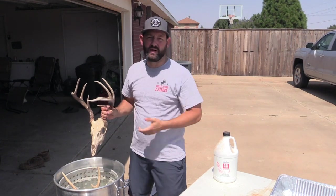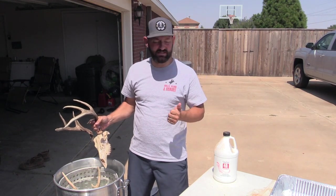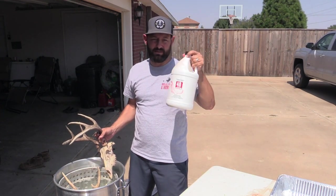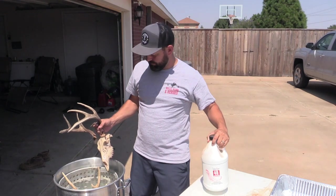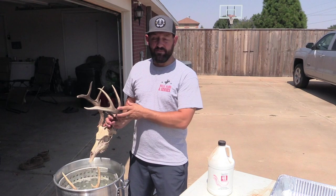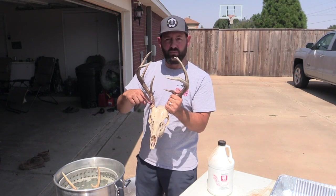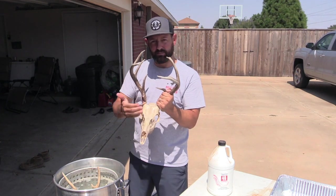Now that it's all cleaned up, we're going to start the bleaching process. One really popular way to do this is to get the Salon 40 developer cream, which you can get at any hair salon place for really cheap — this big container was like 10 bucks and has lasted a couple of years. If you're going to boil it in the developer, make sure you wrap the base of the antlers with cellophane like saran wrap and hold that on with electrical tape, because you don't want it to bleach the antlers.